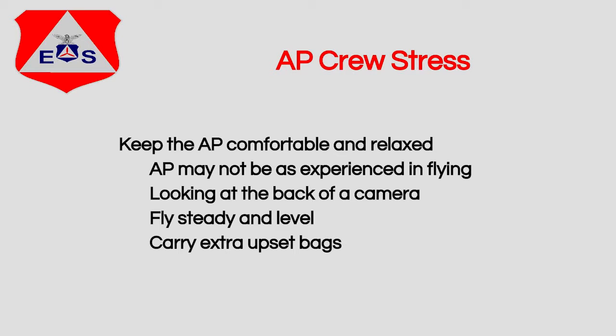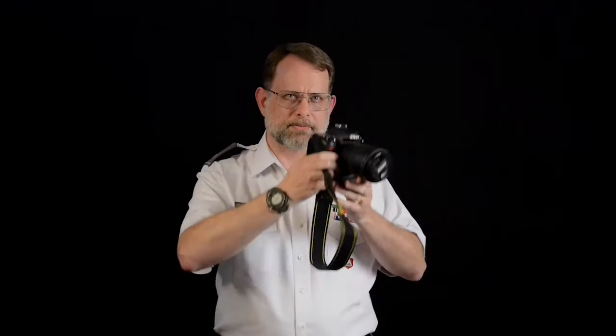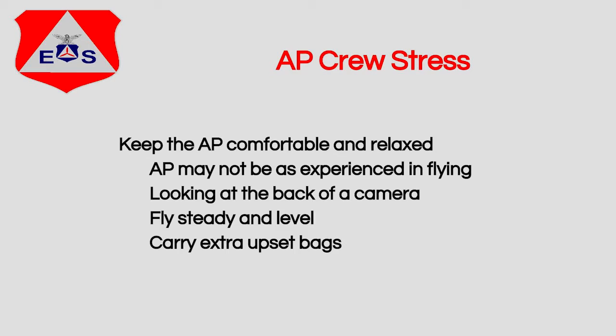The aerial photographer on your mission may not be an experienced pilot and may not be used to flying and bouncing around in the back of a small aircraft, so keep that in consideration. As the photographer is shooting, he's constantly looking down at the back of the camera and through the eyepiece — all these things disorient the brain. Even experienced pilots have felt queasy doing aerial photography. If the aerial photographer starts to feel queasy, immediately start flying level and as gently as possible. If it's really hot, go to a higher altitude to cool off. Always have your Ziploc upset bags ready.